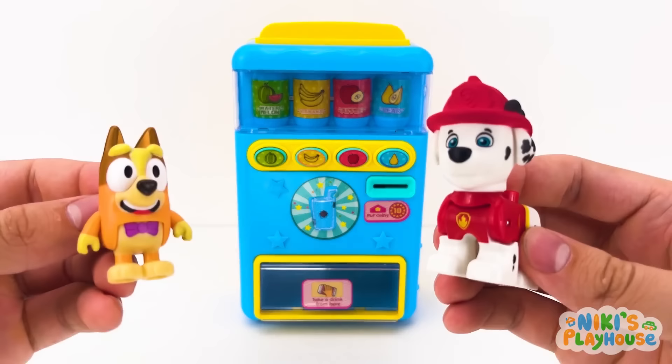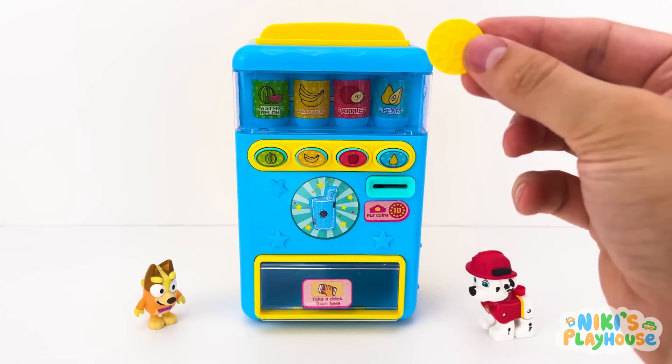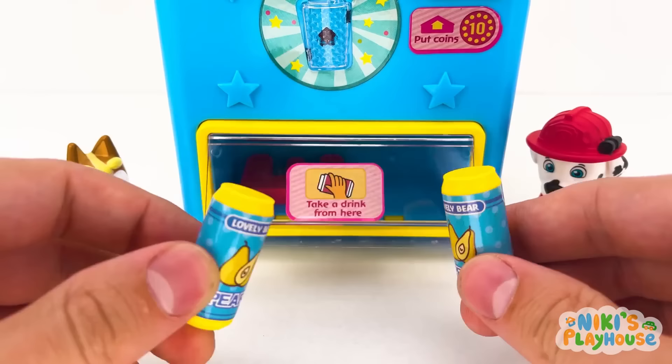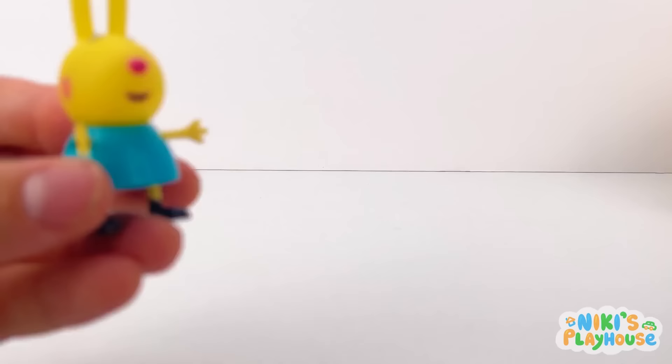This game is so cool! Check out the candy machine! Let's put a coin in to find our letter! Good idea, Marshal! Press blue! Look! There's something else! It's letter E! E is for egg! E, egg!